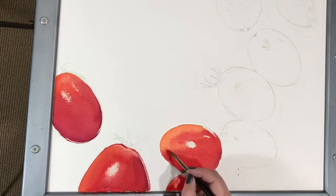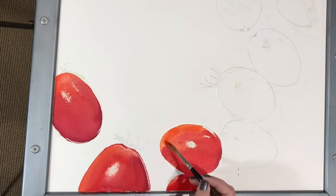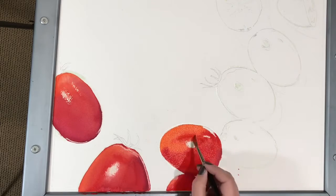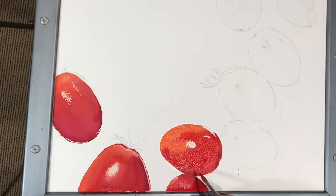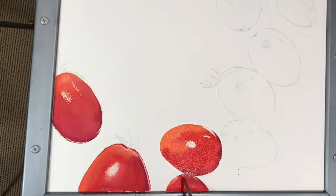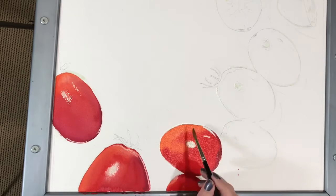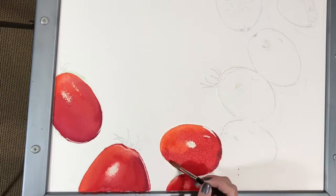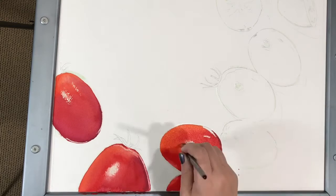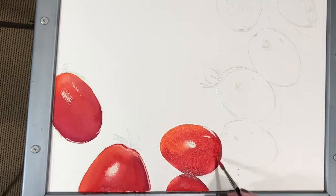On the second tomato, I started to glaze the edge that is in shadow with darker paint. Already you can see that the tomato is becoming three-dimensional. Later in the next part of this video tutorial, I will paint the shadows and cast shadows. Once the shadows go on, the tomatoes will really become 3D and will feel like you can pick them up or touch them.